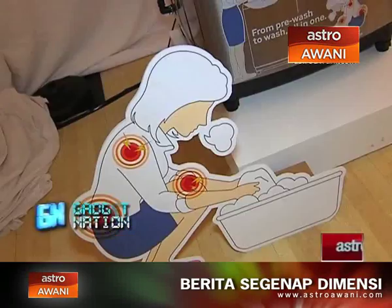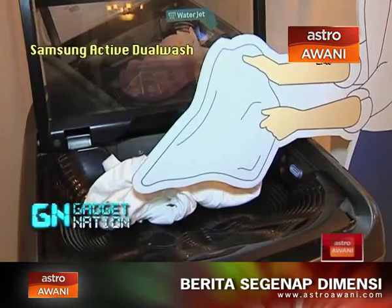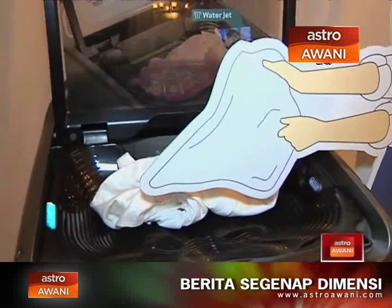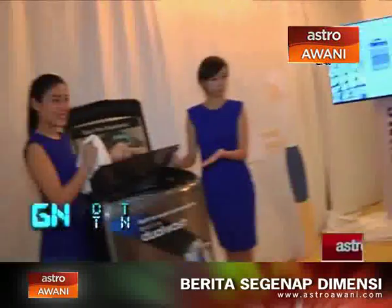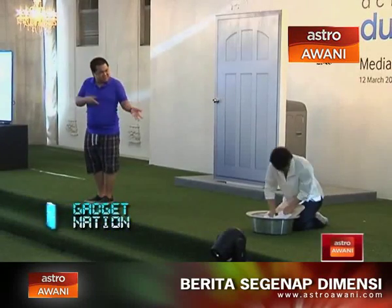It's very different from my previous washing machine because it is the first washing machine in Malaysia to have a built-in sink and a water jet. That really helps because normally we scrub and remove stains on the floor before putting clothes in the washing machine — you squat down, you think it's okay, but when you get up, that's when you get the back pain. So that is one of the major changes.